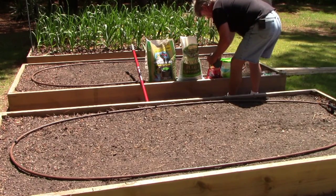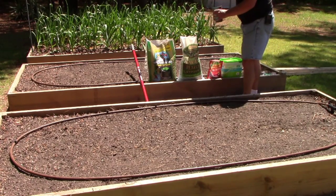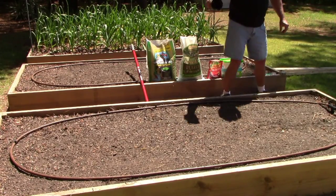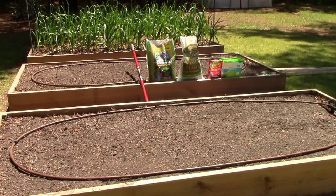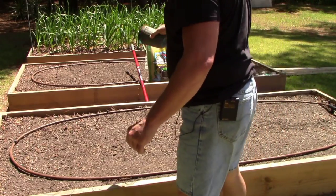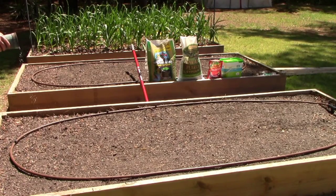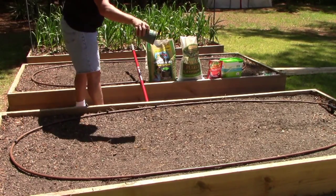We're not going to use as much of the fertilizer — just a good scoop and lightly sprinkle it around. You don't need nearly as much of this. Plus, the Miracle-Gro soil I already put in there has some fertilizer in it — claims to feed for three months, but anybody who's used that stuff knows that's not really true, so I put a little more in there.